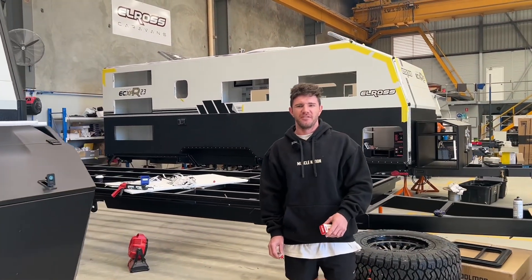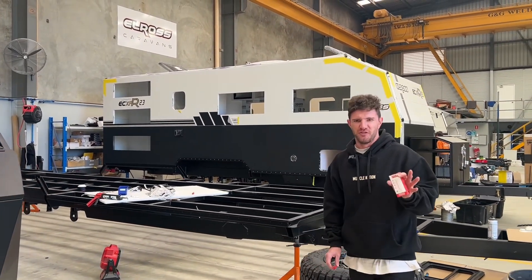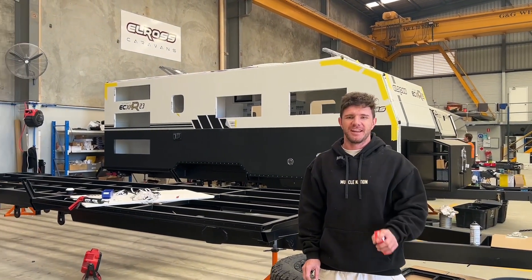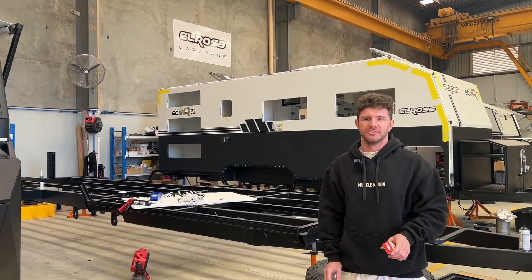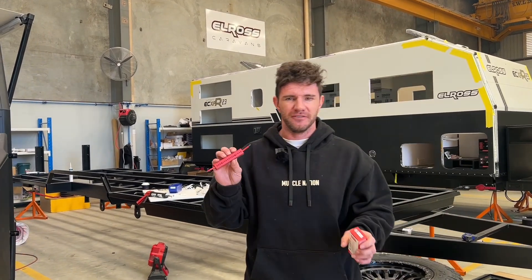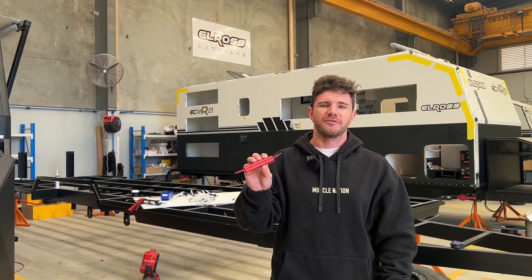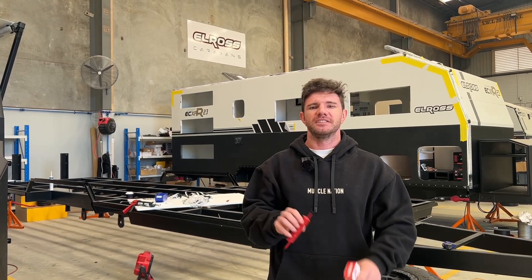G'day guys, it's Declan from Elros Caravans. A bit of a different video today — short form video. It's on a new product that we've got coming out that's going to be standard in all of our caravan range soon. It's the new wave of technology in combating electrical fires in your caravan. This is a product from Moustix Pro. Let's get into the video now.